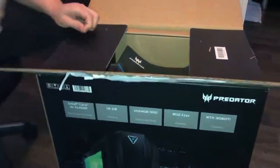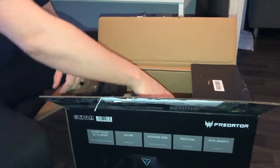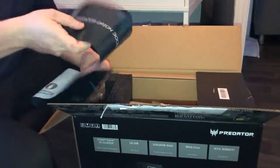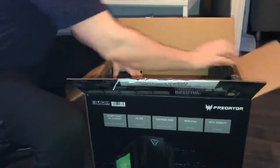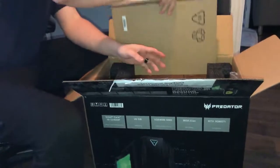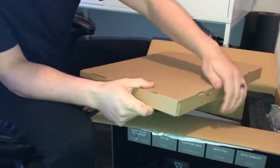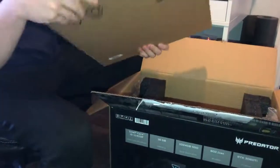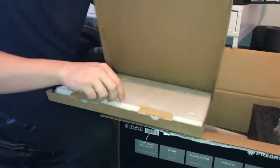Since we finally bought a house and we're all situated, I figure it's time to get back into this again. That was probably important but I cut right through it. I don't know why they put that right across the tape line where you need to open the box — super smart, Costco. Nobody needs instructions for anything. Is this the keyboard? It's pretty skinny.